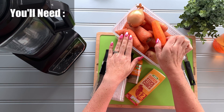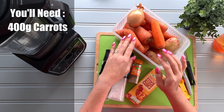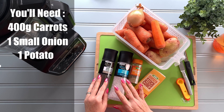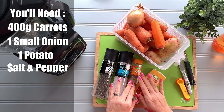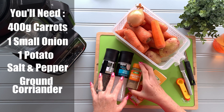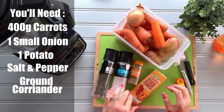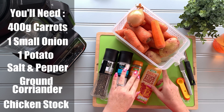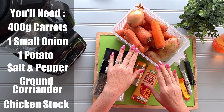Ingredients are some carrots — we're going to use about 400 grams — a small onion, a small potato, and then we're going to season with some salt and pepper. We're going to use ground coriander to add that lovely coriander flavour; you can use fresh as well but just save it till the end. We're going to do this in chicken stock today, but you could use vegetable stock or beef stock.